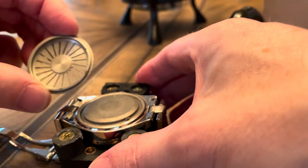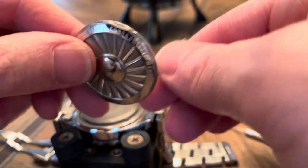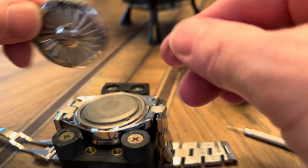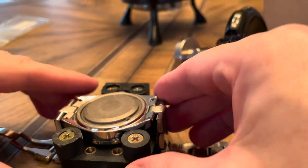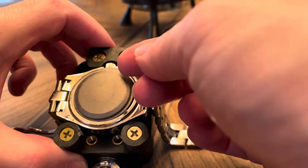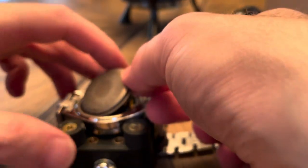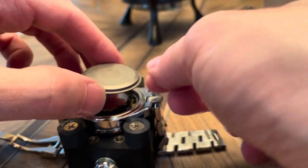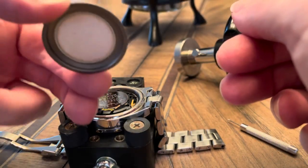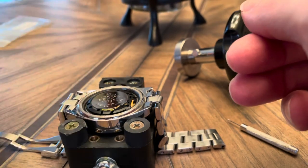This might be a good opportunity to clean this part — it looks a little dirty. You can see there's an extra little cap here. Just get that out with a finger — we don't want to get oils on it. Okay, set that aside.